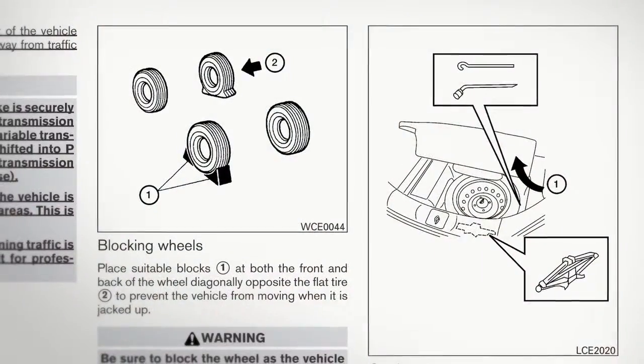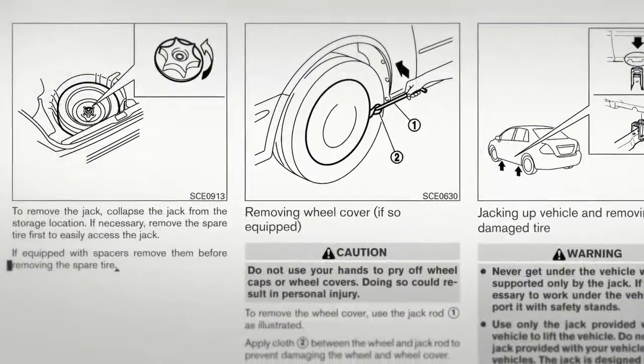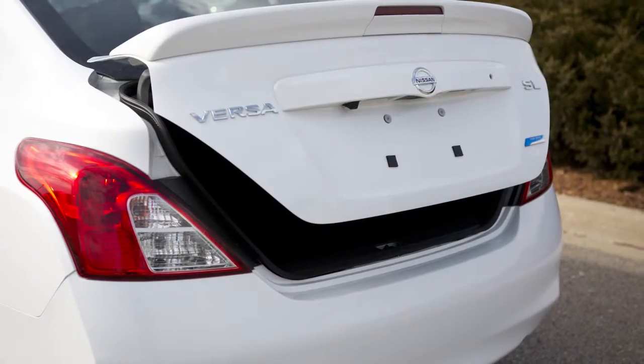In the event of a flat tire, please follow all the advanced preparations and safety precautions in your owner's manual. To access the spare tire and tools, open the trunk.